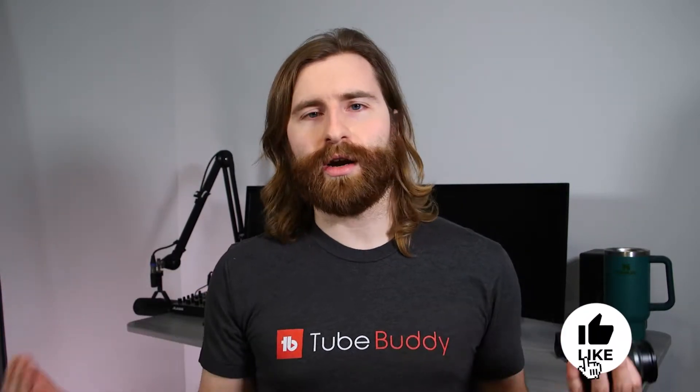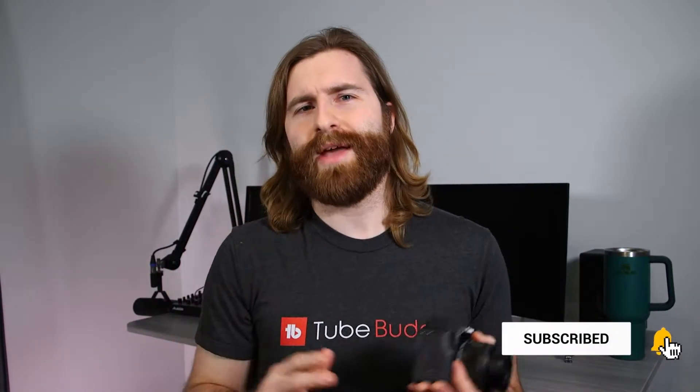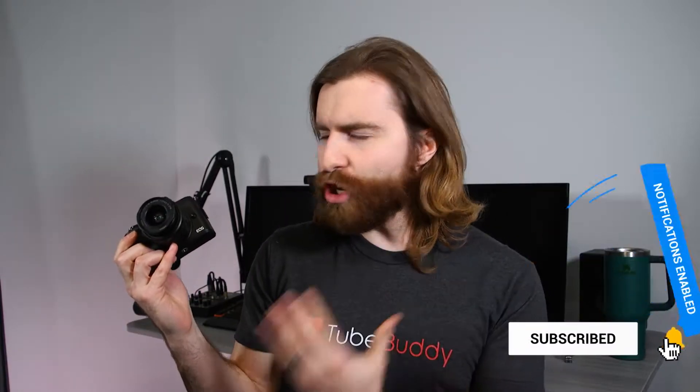We have a new year. We've had all kinds of new cameras get announced and released. So can I still recommend the Canon M50 when there are so many other options? And the short answer is yes and no.